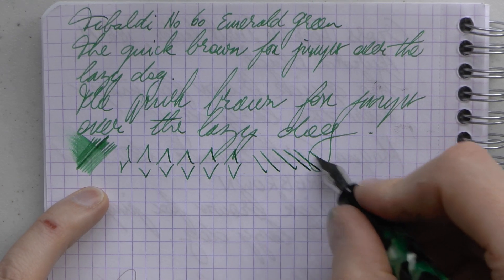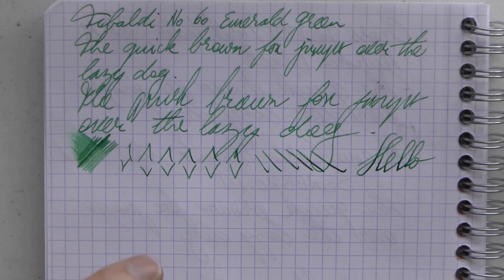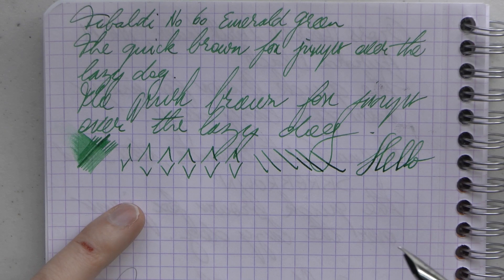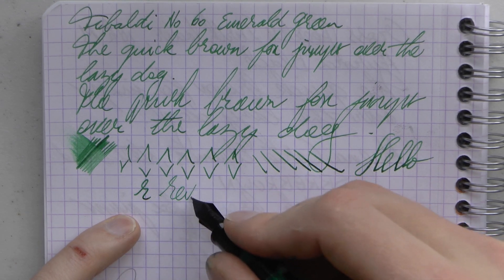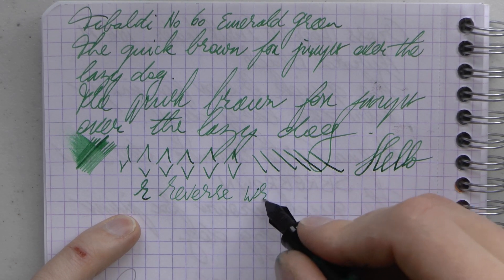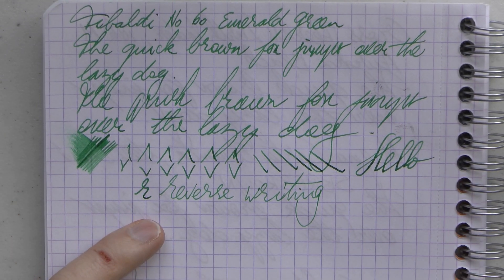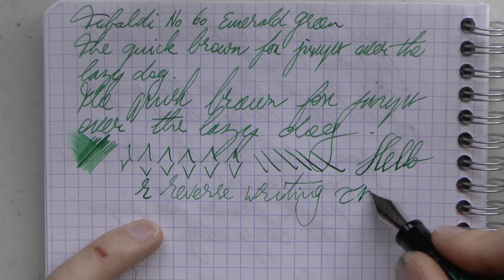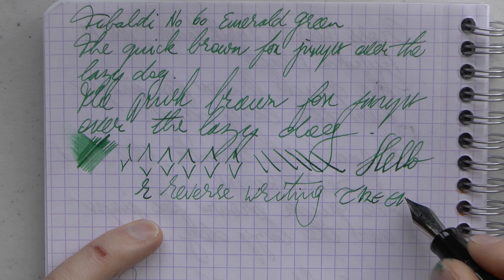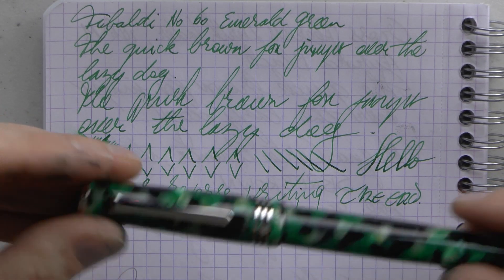Line variation — it's not a flex nib, so as always be very careful and do it at your own risk, as it's not meant to be used that way. But you can get a little bit of variation out. What about reverse writing? It works and it takes that medium to a fine, I would say. Pretty impressive and I quite like it — it's a nice size too, which is really quite pleasant.